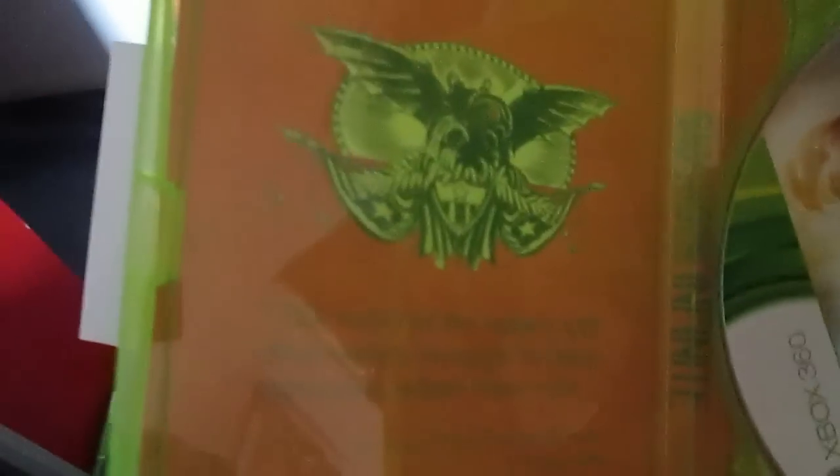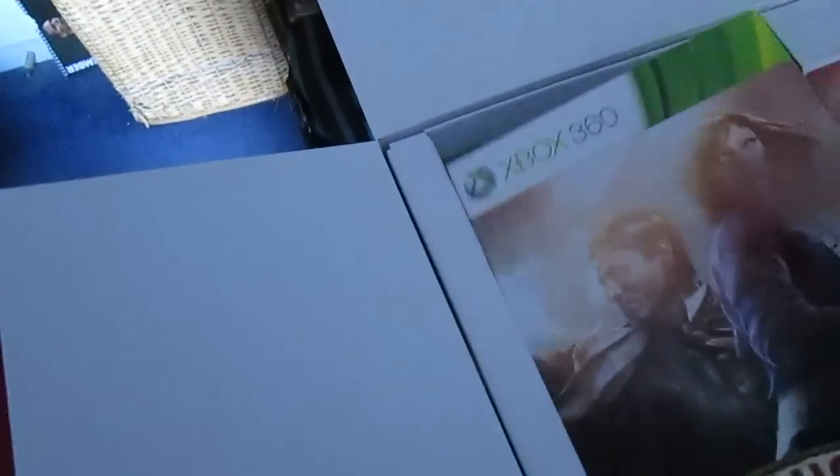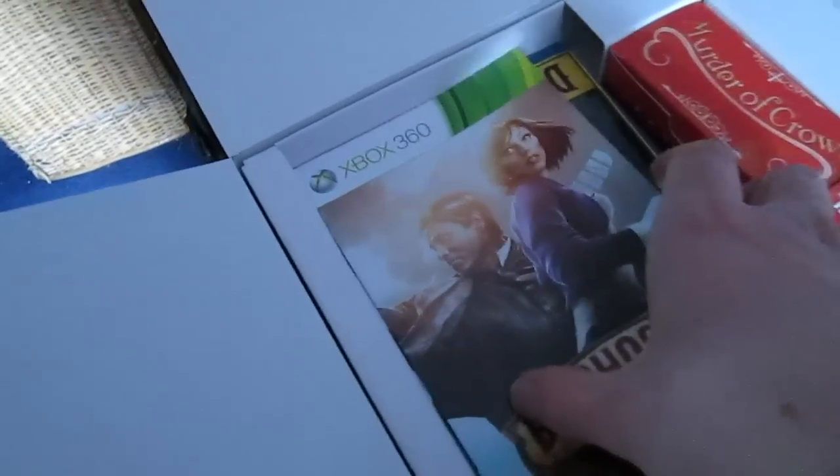Inside the case you've got your game disc, and there's some nice double-sided artwork with a quote from R. Lutece — I think it says. There's a little mural for the Songbird there. So that is the in-game content.